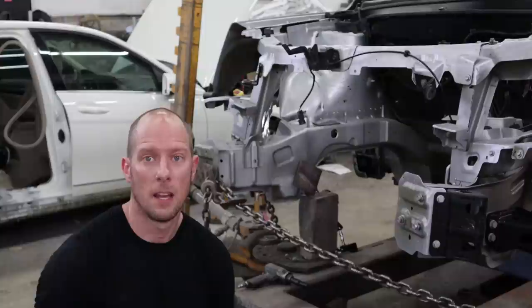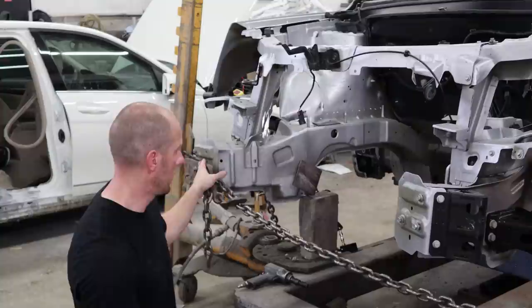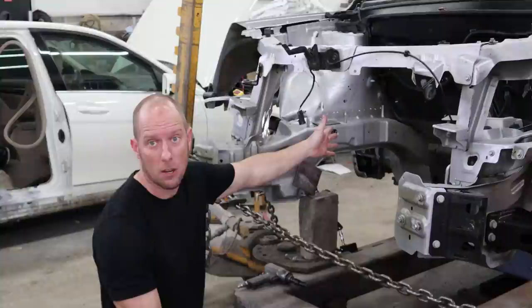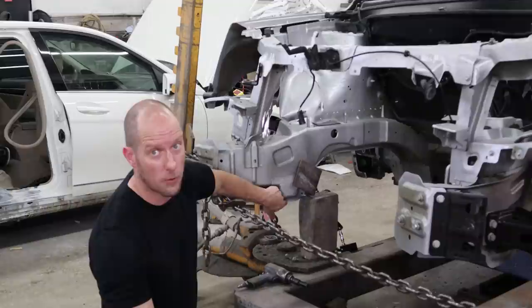We've got all of our chains on and we're going to start our pull. You can see this is holding right here where our actual kink in the rail is. We'll be pulling it here. If we just pulled against here without this, it would bend back at the cowl at the next strongest point, instead of right here. The reason it bent right here was the subframe was attached down here and gave it some stability.